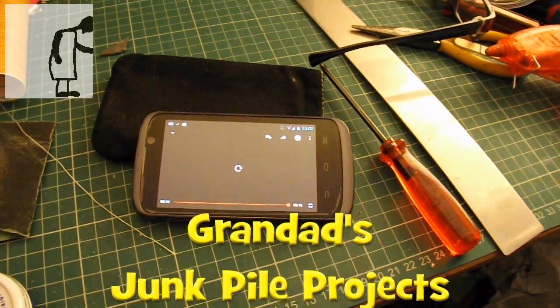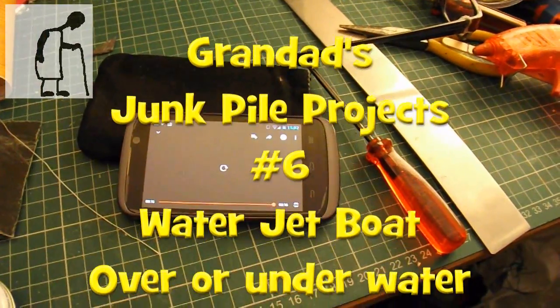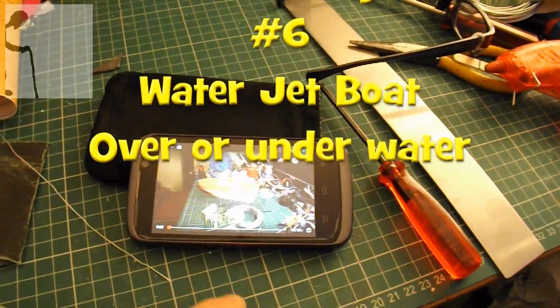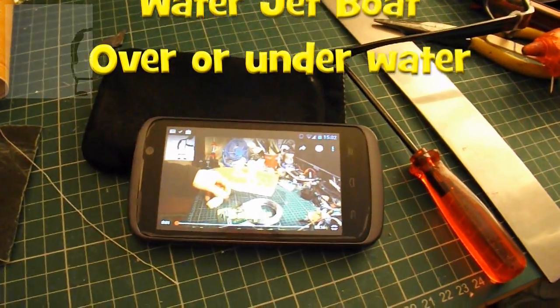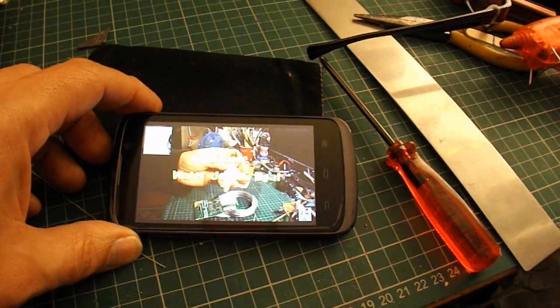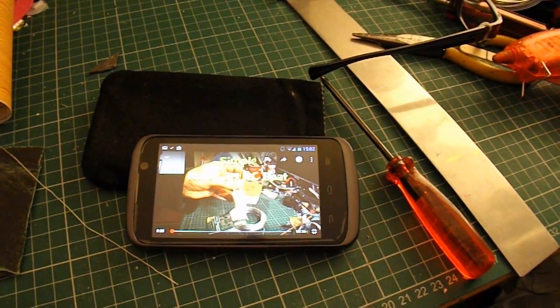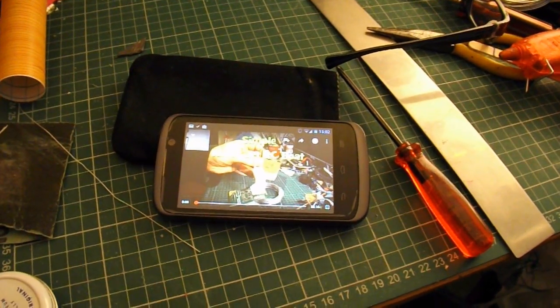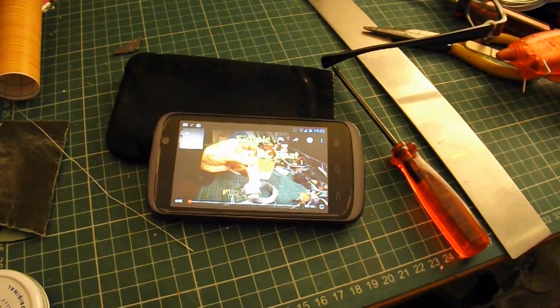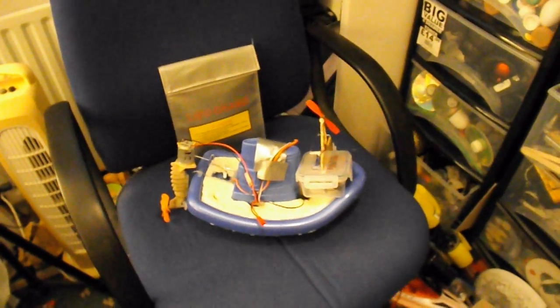Hi guys, this is going to be another one of Grandad's Junk Pile projects. I had a comment from Bill Maynard on my simple waterjet RC boat. He was wondering whether we'd get more power from the waterjet with it underwater or above water. So that got me thinking whether I could do a little test, see what boats I'd got that I could do it with.